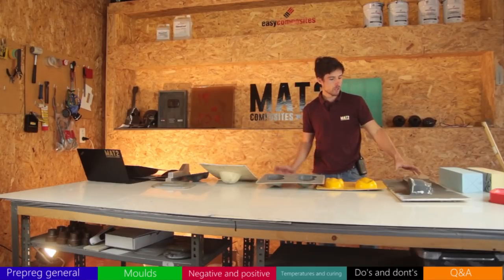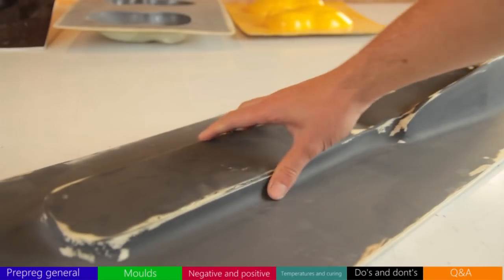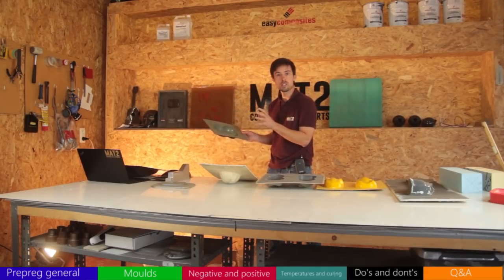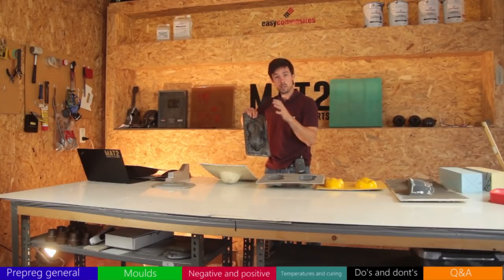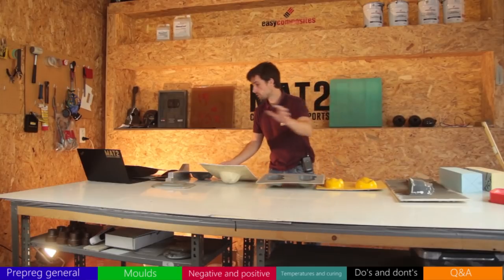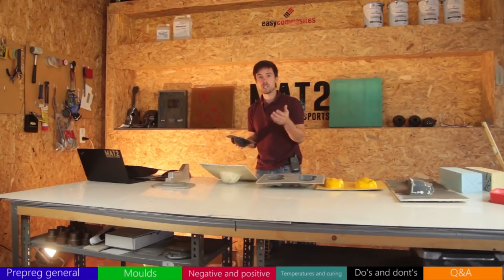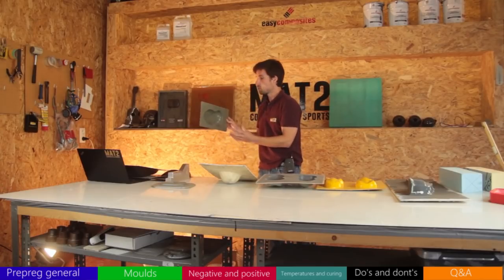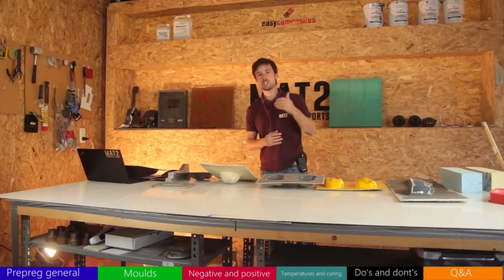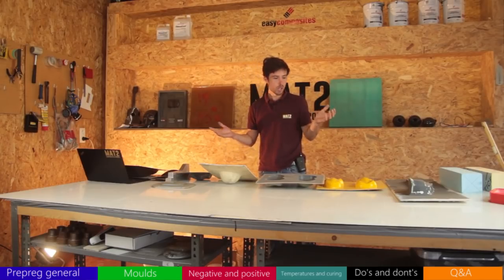For example, in the last video we made a mold using tooling epoxy gel coats and high-temperature epoxy backing. You can go from a non-high-temperature-resistant mold to a high-temperature-resistant one by post-curing it and then making prepreg parts from it. You can even make an XT110 tooling prepreg positive mold from it and go back to a negative mold with the tooling prepreg. It's just a matter of being creative.